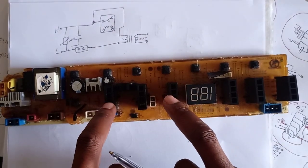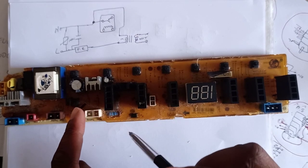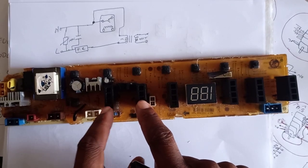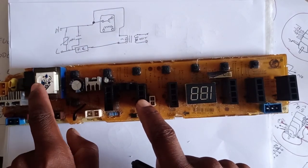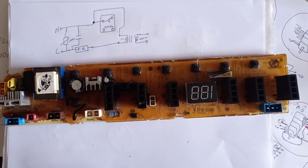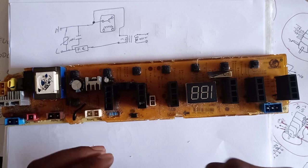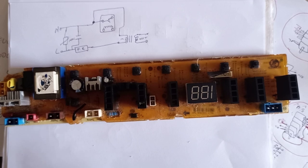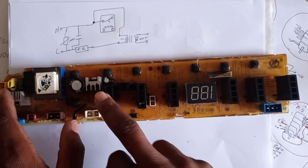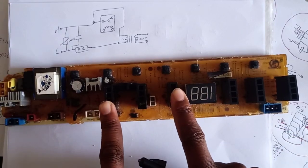I got this board from a friend of mine — I have a previous video where I showed how I repaired this board. The problem was with the transformer: the primary winding was shorted. How did I come to know that? The fuse resistor was blown. I initially replaced the fuse resistor, but a friend gave me this board and said he couldn't repair it.